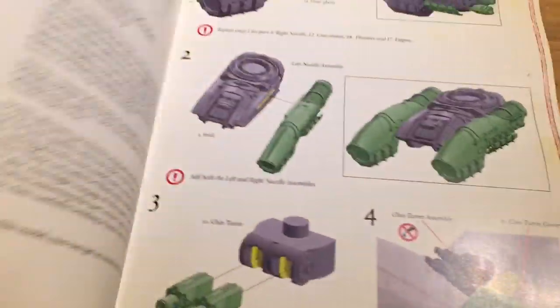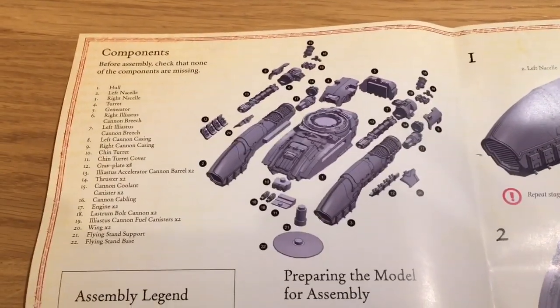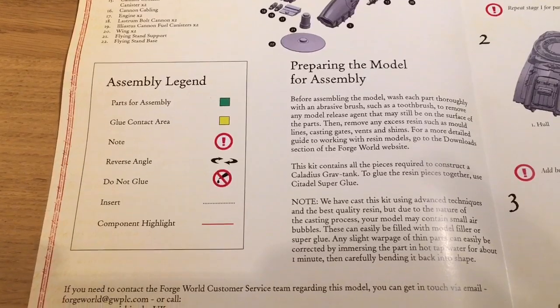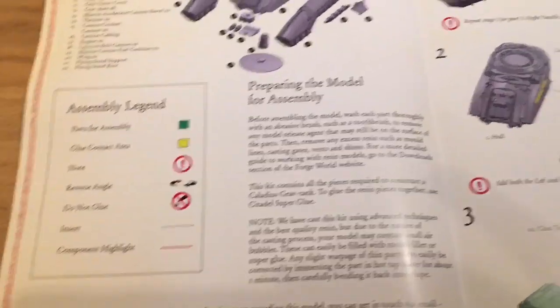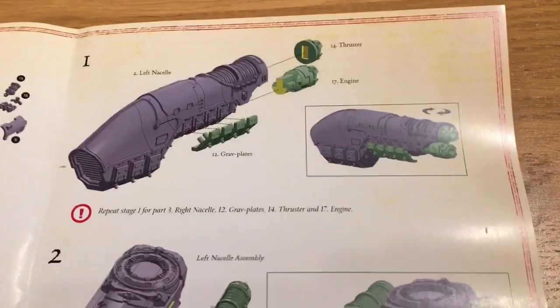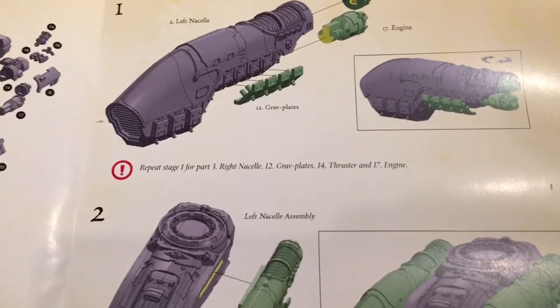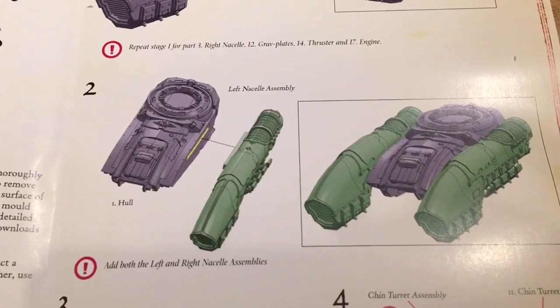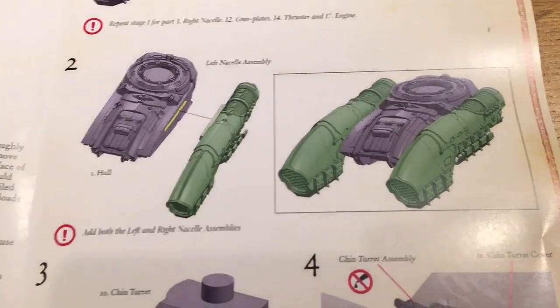And that fits directly on there, like so. And that would absolutely be glued straight onto the — Knight size base, yeah — and then that would go right in the center. And that goes straight underneath into the bottom of the tank. So there's all the components.